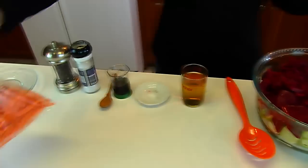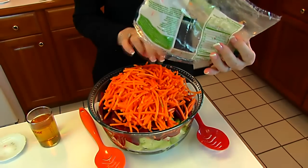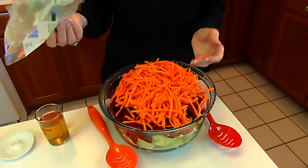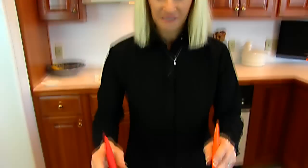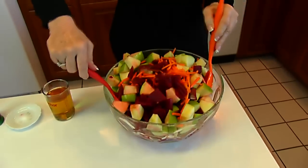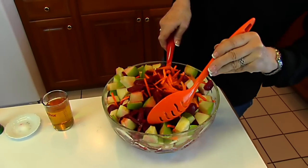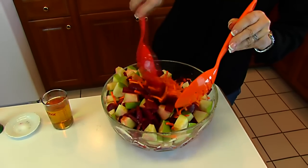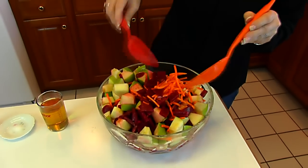Then we're putting in a package of shredded carrots. I'm going to get out a different bowl to mix this up in and then serve it in this bowl. I've swapped bowls — the second bowl isn't much larger but it lets me toss this lightly. I don't want to be too firm because the beets are tender and they'll fall apart.